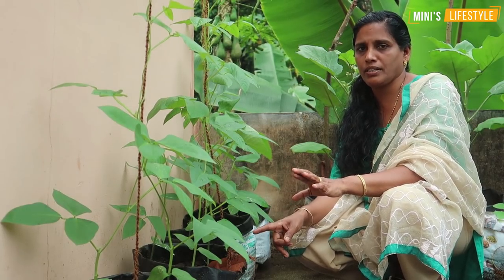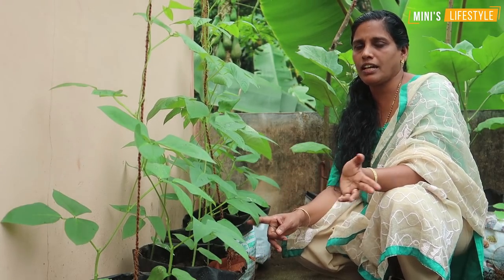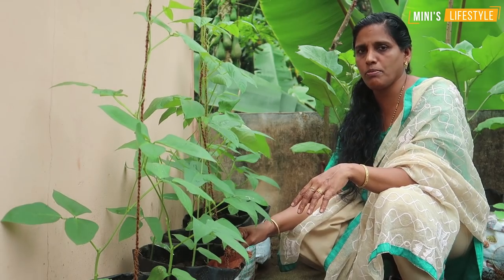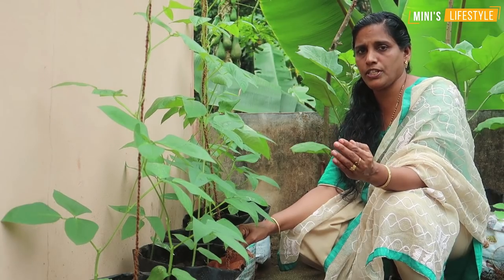I'm working on the pachyapage. I've worked a nice plate. I've been working on this pachyapage, but it's over here. I've worked with a pachyapage.